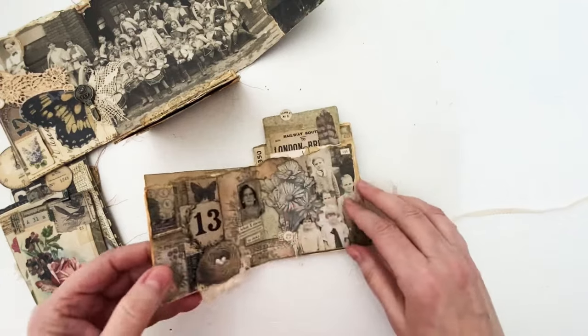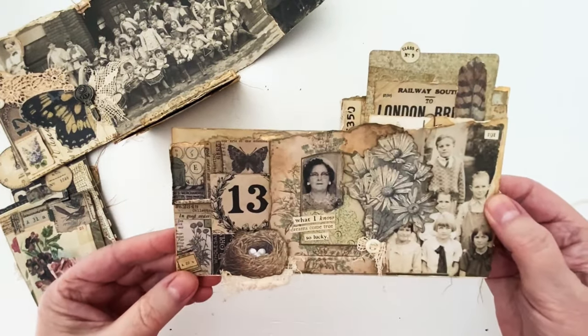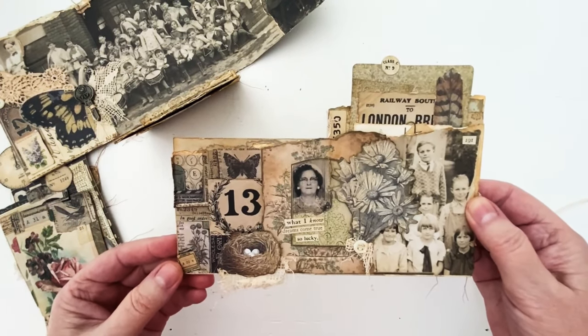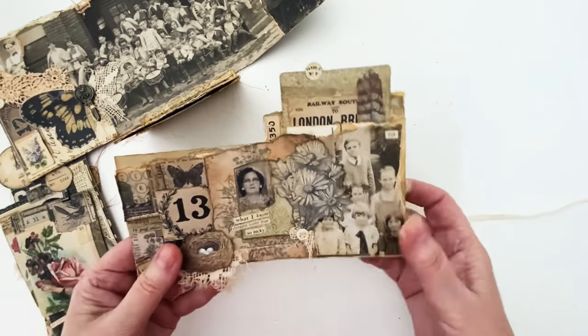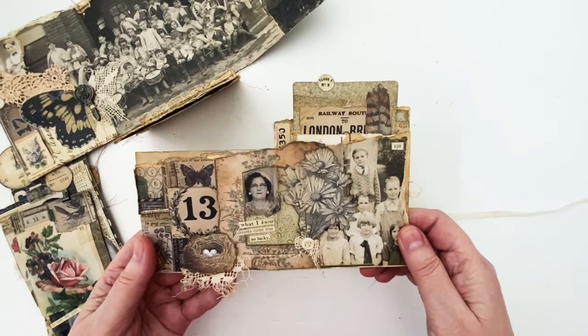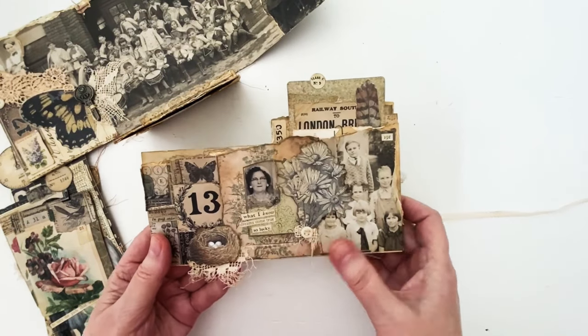On this spread I've got several collage tiles — some are torn smaller, some I left as is. The bird's nest from the ephemera pack is in there, I love it. A little bit of vintage lace, and this photo frame is so beautiful. There's also some ephemera, a little bit of lace, and a vintage button.